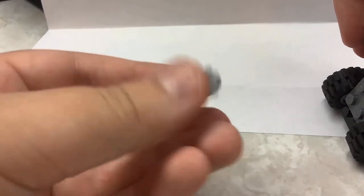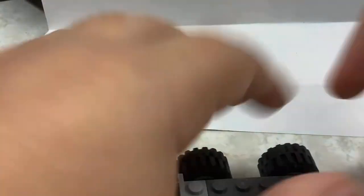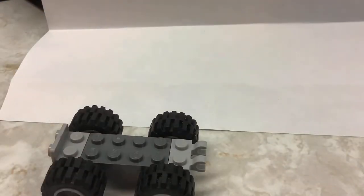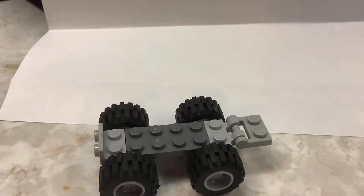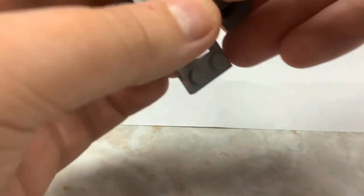Then you're gonna want to take your side stud plate — that's gonna be the rear of your vehicle. Then take your clip part — that's gonna be the front of your vehicle. Take your long fenders and put those on the front of your vehicle.